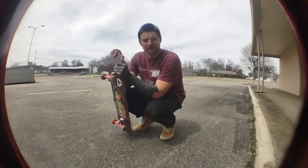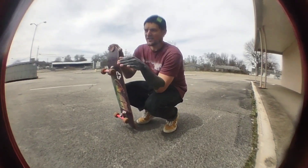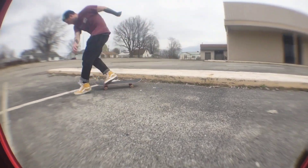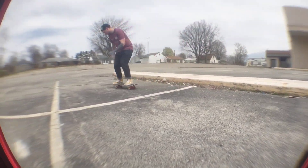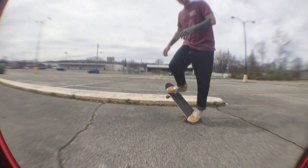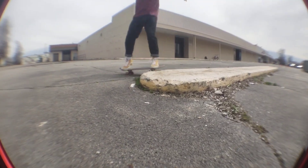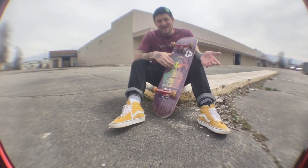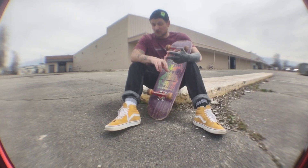I think now it's time for some lines. How does this board do for me in a street line environment? Actually, that was a lot easier than a big board. Damn, that was hella easy on this board. So we know that this 8.0 takes a lot less effort to flip, a lot less effort to grind.